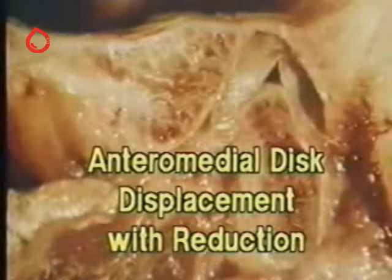In this joint the disk is biplanar. It's located on top of the condyle.